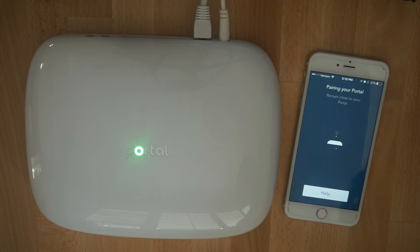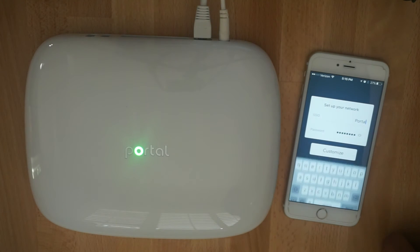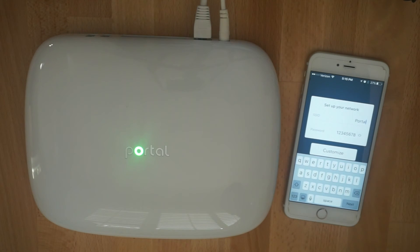Once it successfully pairs, you can customize your Wi-Fi network name and password. For the password, please enter at least eight characters in order to ensure a secure wireless network.